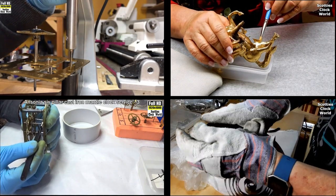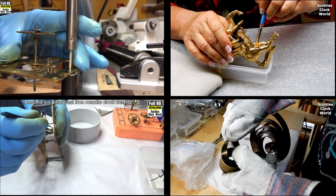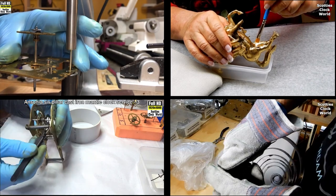Hi, I'm Scotty. If you want to learn how to service and repair antique mechanical clocks, then subscribe to my channel. Welcome to Scotty's Clock World.